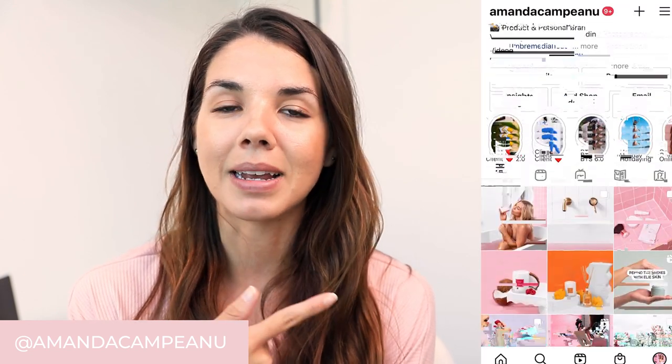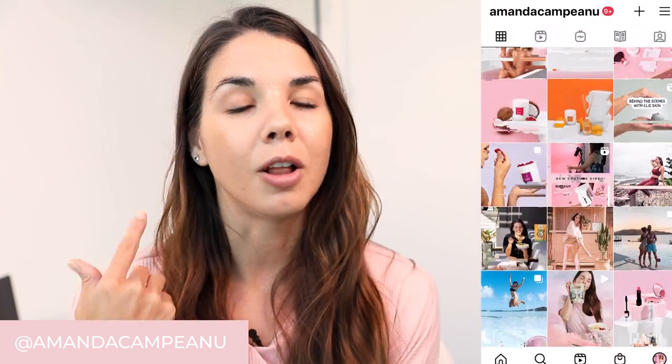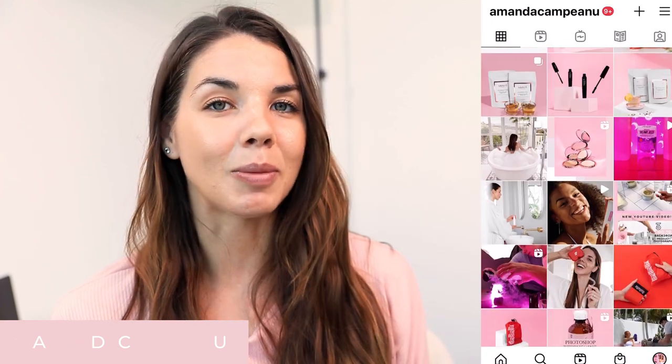Hey guys, for those of you who are new to my channel, I'm Amanda. I'm a brand photographer in Brisbane, Australia, and I love making behind-the-scenes tutorials for product photography and teaching tips and tricks on how to build a successful photography business. I also share behind-the-scenes content on my Instagram account, Amanda Campiano, along with portfolio and personal life content. But let's get stuck into the video.